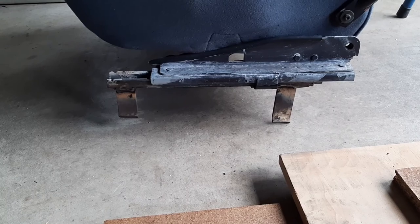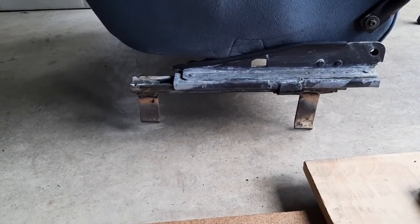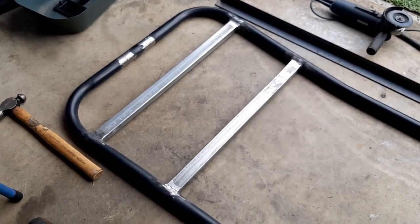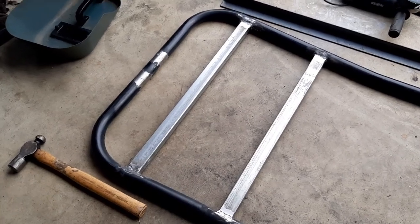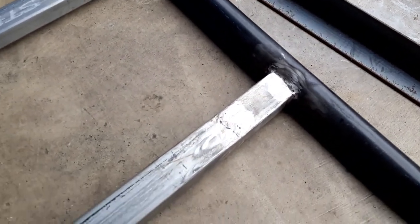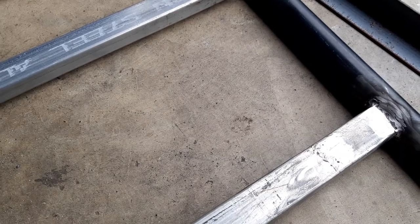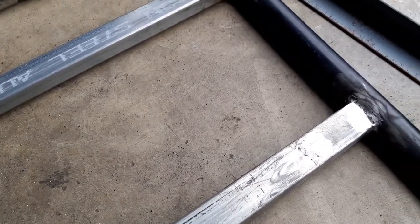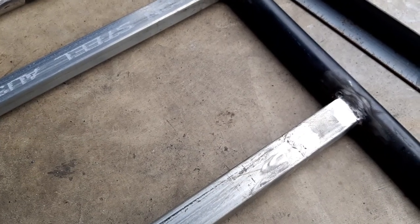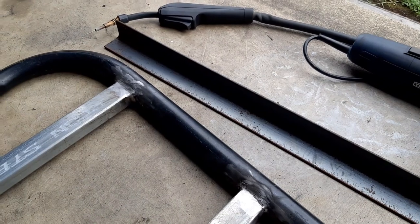I've got some flat bar and welded legs on the bottom of the tracks, trimmed them to size. I've also welded two bits of rectangular galvanized tube onto the frame to line up with those flat bar pieces - there's a join that's been ground away but it'll look fine once painted. I'm going to make four angle iron brackets with holes in them so the seat can be bolted on and off, mainly so I can paint it without the seat on.